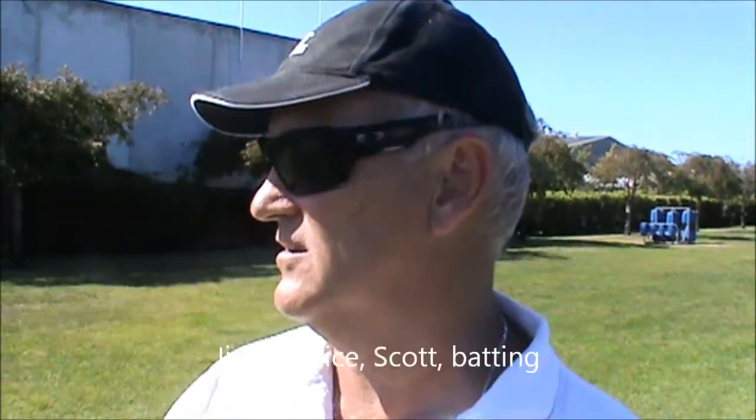Campbell, a couple of times it won't be on video, but you've played it quite early. You've seen it early and you've done it again there instead of letting it come and playing it under your eyes. You're reaching out and playing in front of yourself instead of letting the ball come on. See it early and play it late — the later you can play it, the better chance you've got of hitting it in the right place because you're seeing it right onto the back.